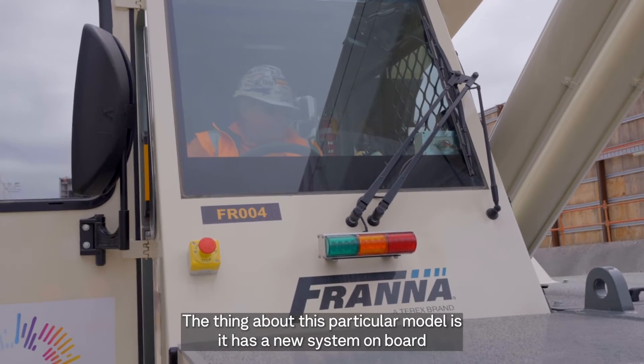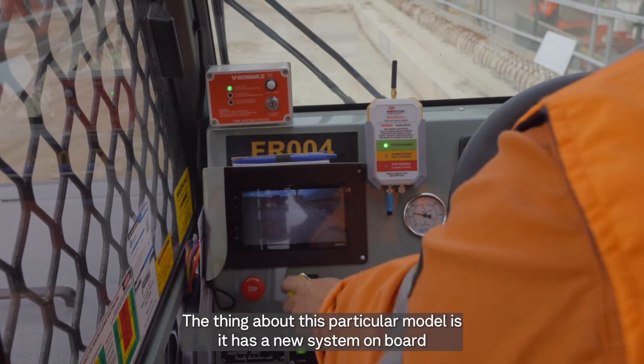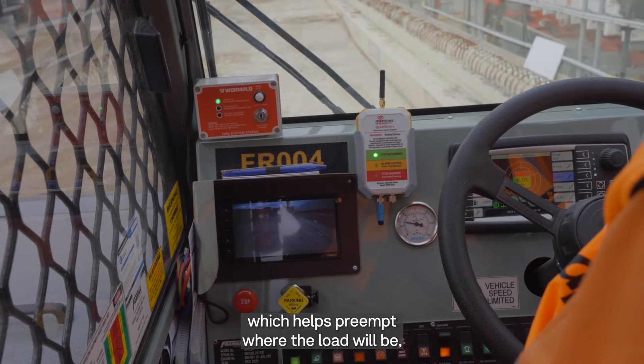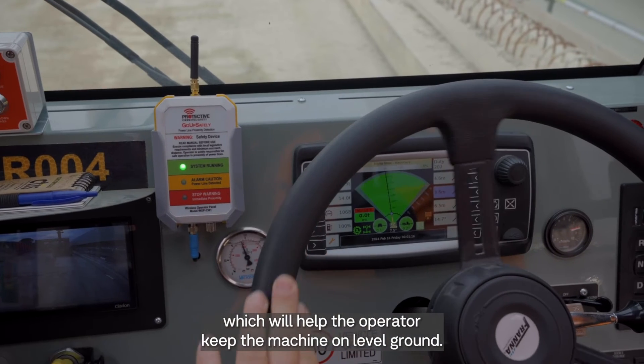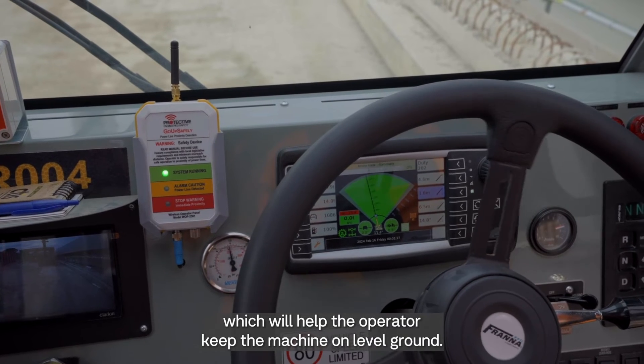This particular model has a new system on board which helps preempt where the load will be, where the hook will be, and where the weight of the load will be, which will help the operator keep the machine on level ground.